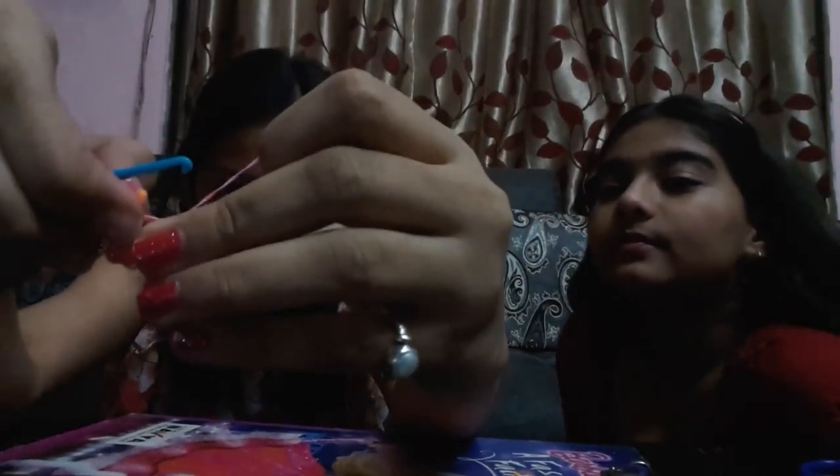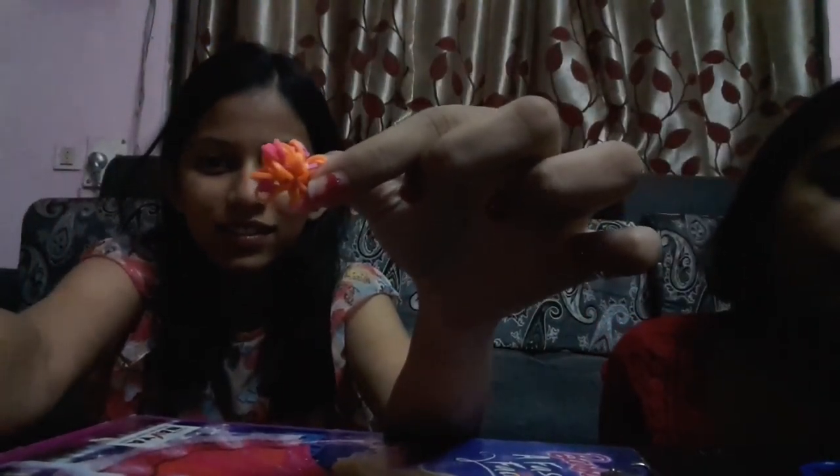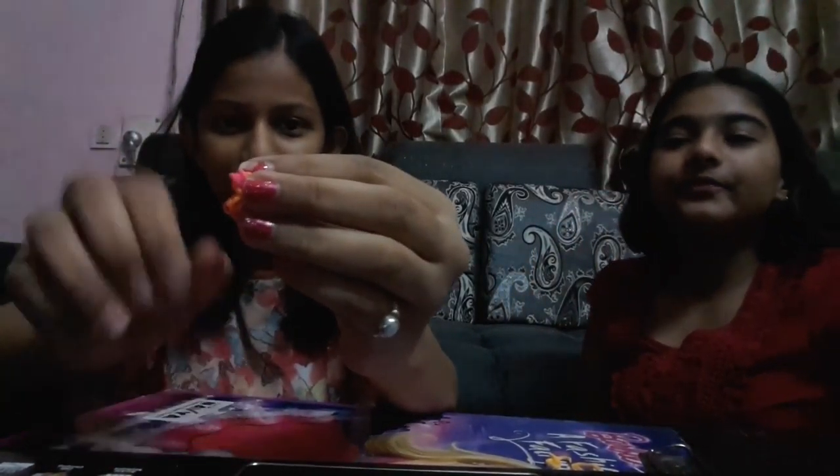Hold it very nicely so it doesn't go inside. Find the center, take this one and put it there, then attach it to the hook and pull it out. Now your ring is all done! Wear your ring on your fingers and show it to your friends. Here we are wearing our flower rings — your Lumi band ring is ready!